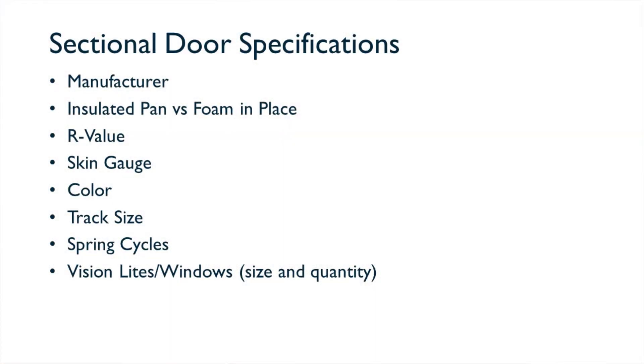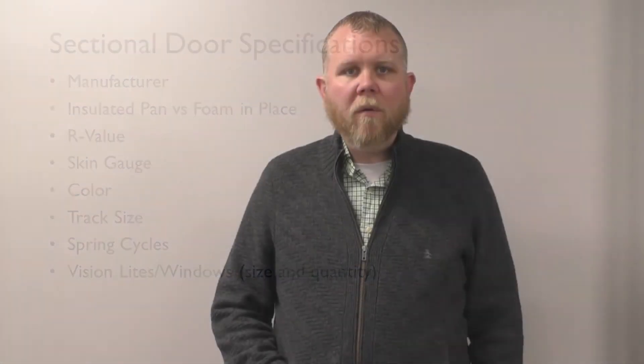Vision lights: are you going to have a door with no vision, a full vision section, or something in between? Typically we recommend having at least one vision section on the left-hand side of the door looking out, so that you can stay in contact with the driver while he's backing up. This is also useful if you have a power-operated dock leveler, because your power and light communication system are typically on the left-hand side of the door.